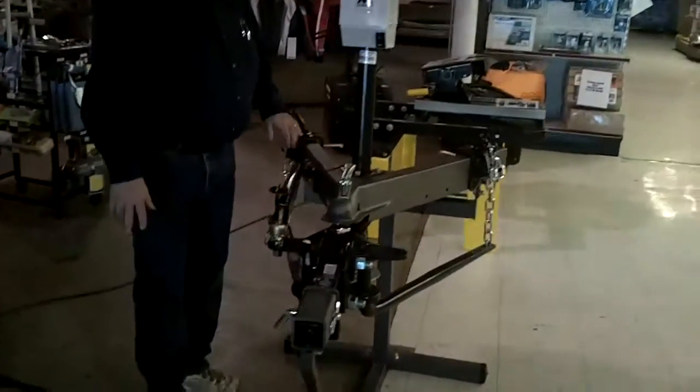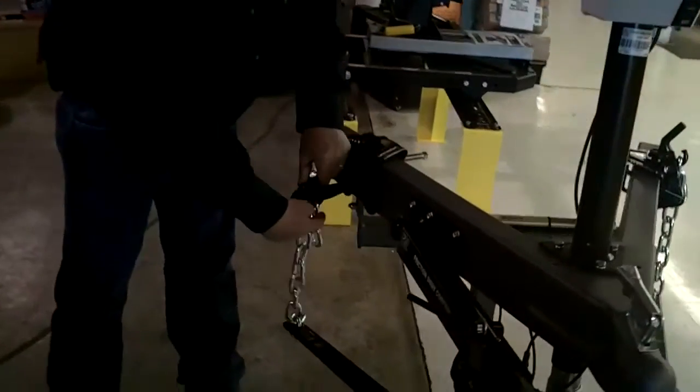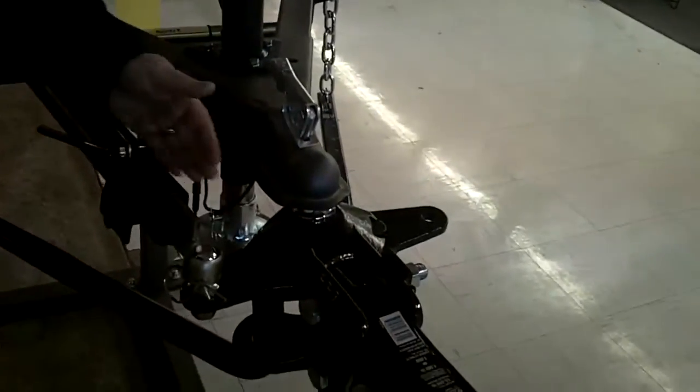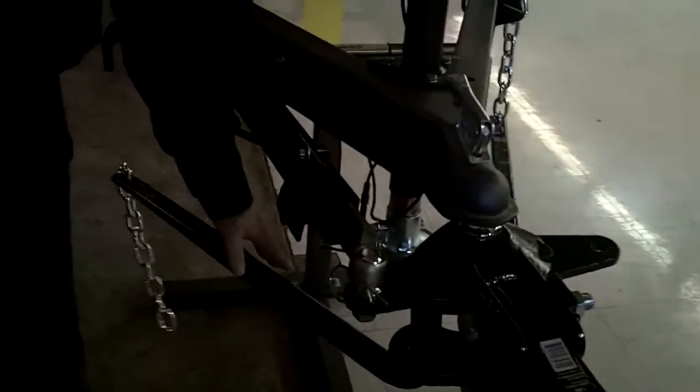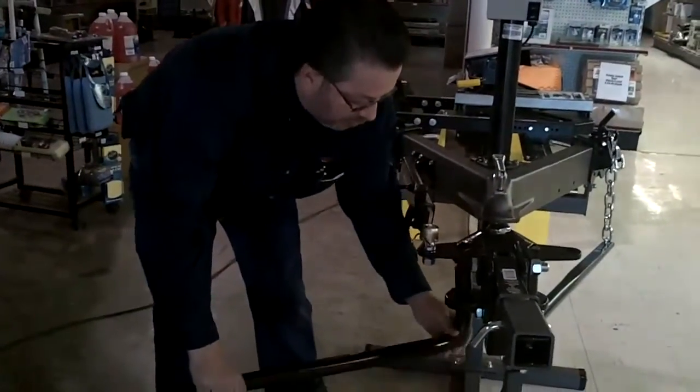Friction Sway Control. The weight distribution operates basically — you hook that receiver up to your vehicle, mount the head, get your trunnion bars, which just come right out, and of course you put these right in.